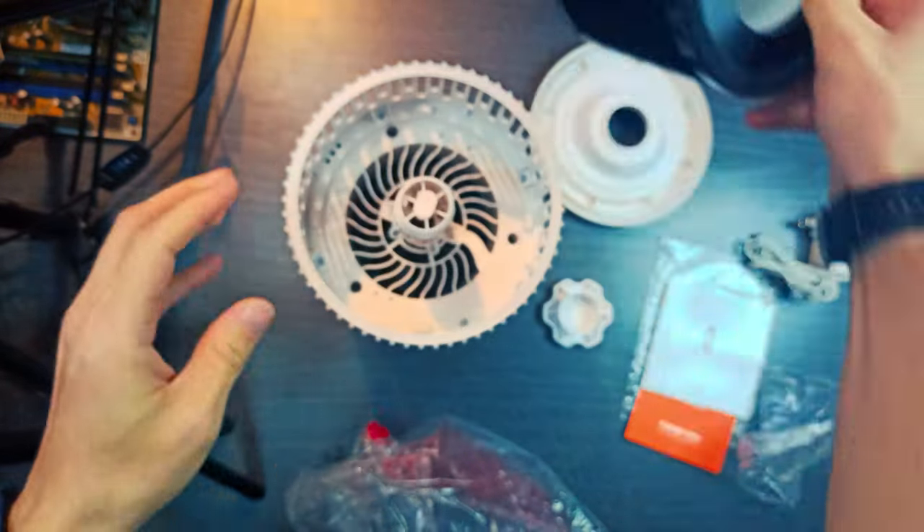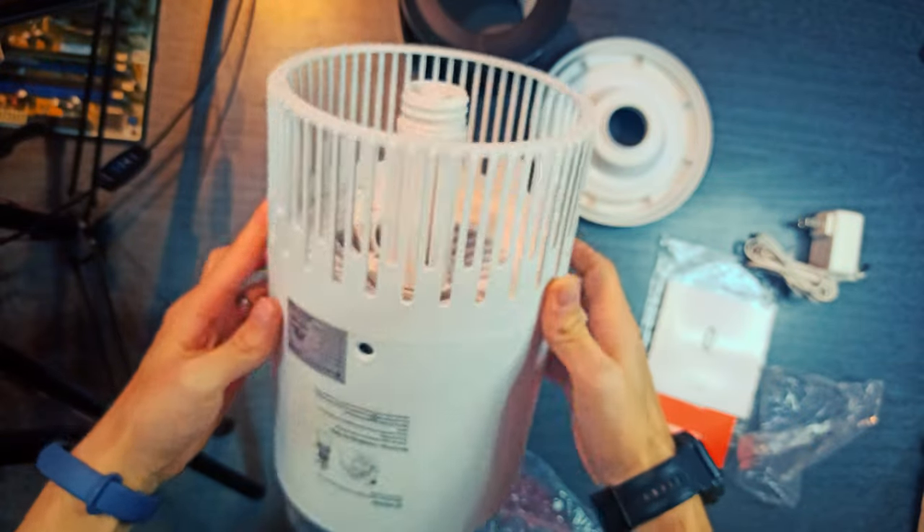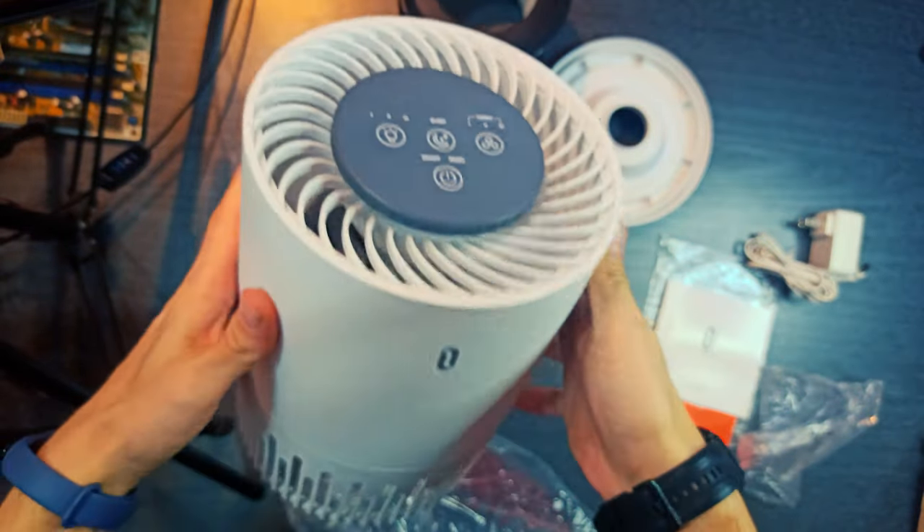What's in the box? One air purifier, one three-in-one filter, one power adapter, and the needed papers.